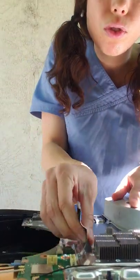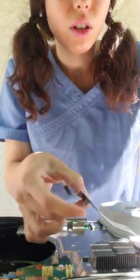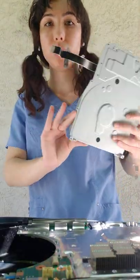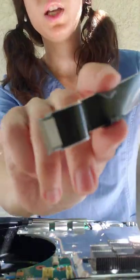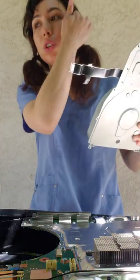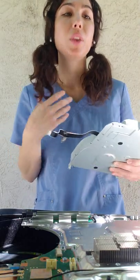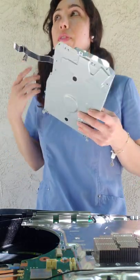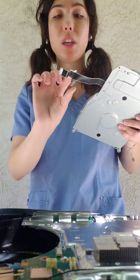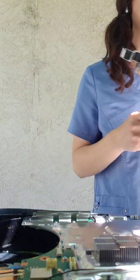We removed the cable, so now we can take this off. We have successfully removed the disk drive with no damage. You do not want to damage this cable. If this cable gets damaged, you will have not only disk drive issues, but it could also affect system updates. If this ribbon cable is damaged, your system is not going to update successfully. Be very, very careful.